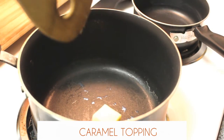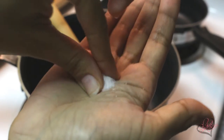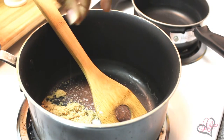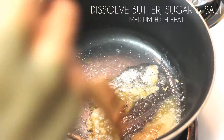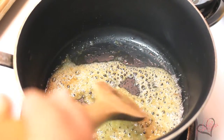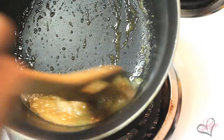Of course this drink would not be complete if we did not make the caramel topping. So go ahead and add two tablespoons of butter, a fourth cup of white sugar, a fourth cup of brown sugar, and a few pinches of salt. Dissolve the butter, sugar, and salt over medium-high heat.